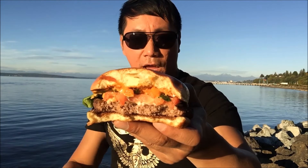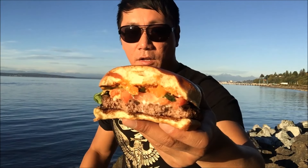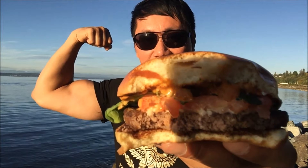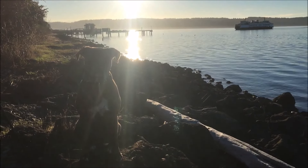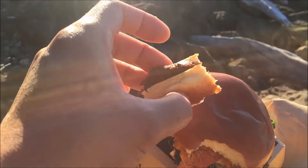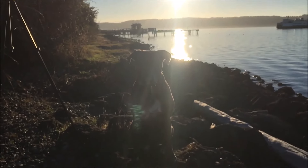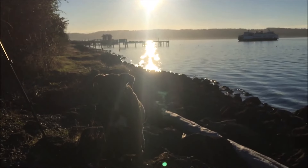Hey guys, check out McDonald's artisan burger and also their sriracha signature burger. So always eat hard, work out harder. Oh what's up Kira? I see you and I also see the ferry coming in. And the burger is about to go into your mouth — are you ready for this? Don't miss it. That's what's up.